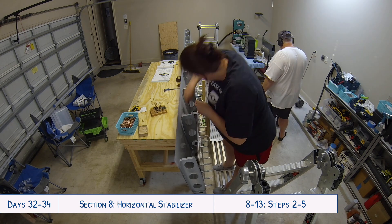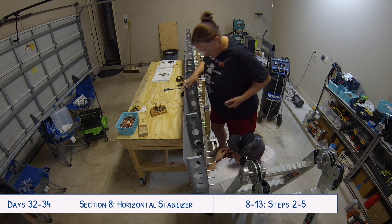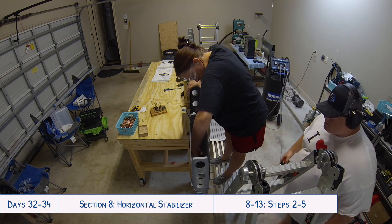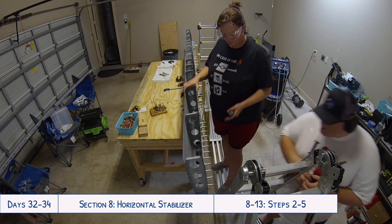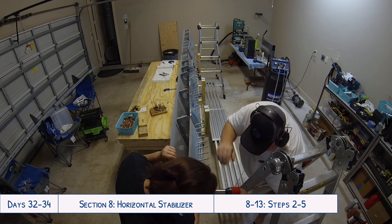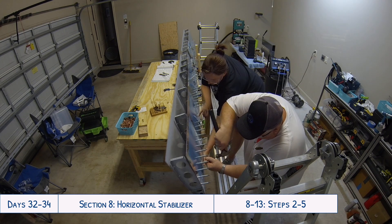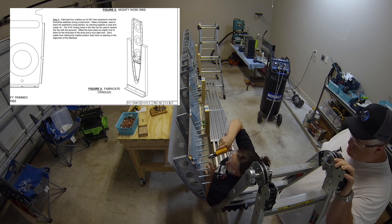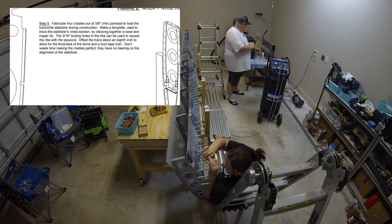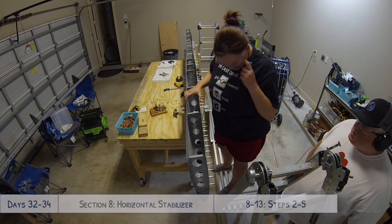Something I wanted to go over quickly here at the beginning was a comment left on the last video where someone was concerned about using this soft cradle with the dog leashes that we can maneuver the piece back and forth, versus the rigid cradle using pieces of wood cut out to match the ribs like they have in the directions. I just wanted to clarify that there is no concern with this particular piece about the alignment of the stabilizer based on the quality of the cradles.